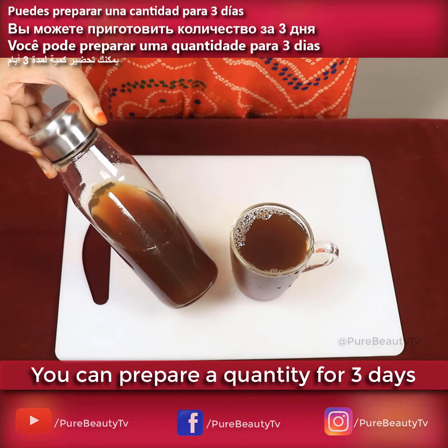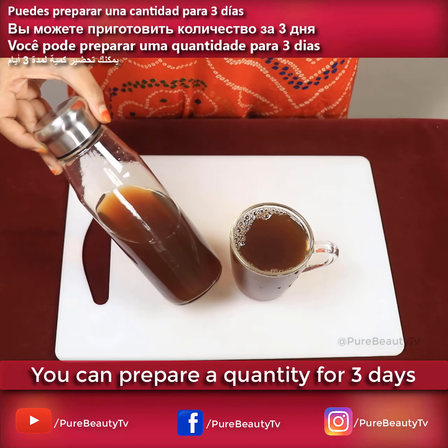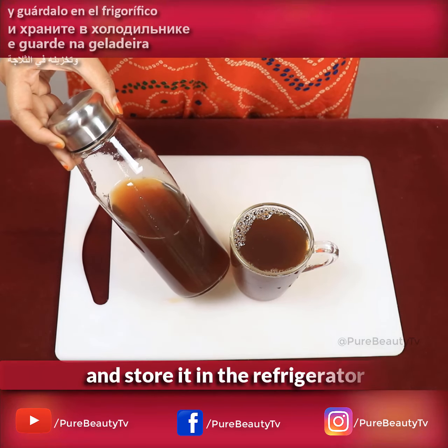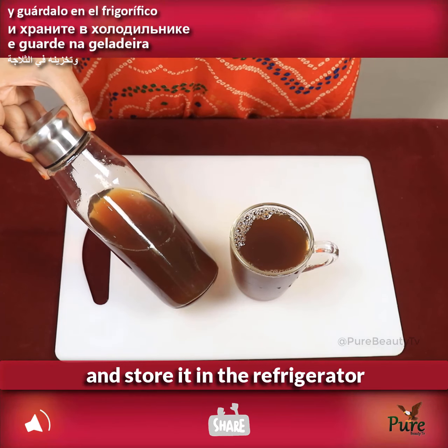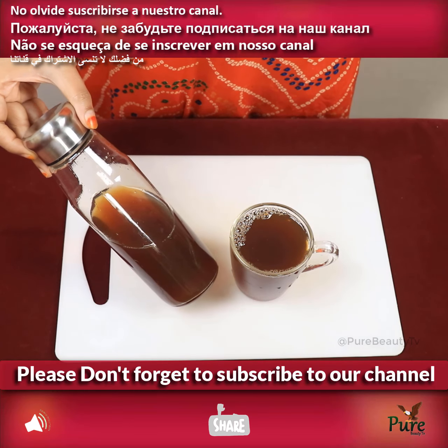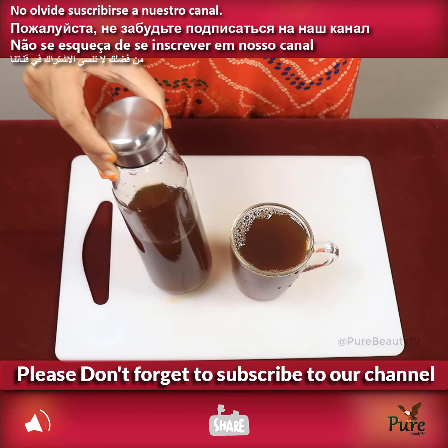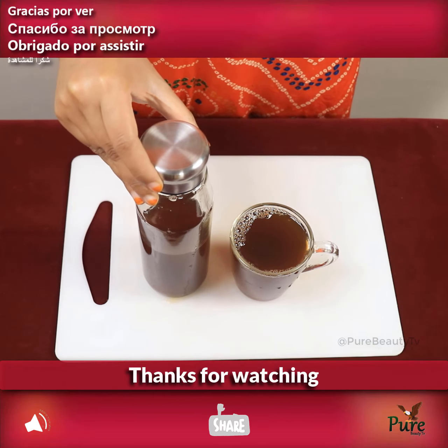You can prepare a quantity for 3 days and store it in the refrigerator. Please don't forget to subscribe to our channel. Thanks for watching.